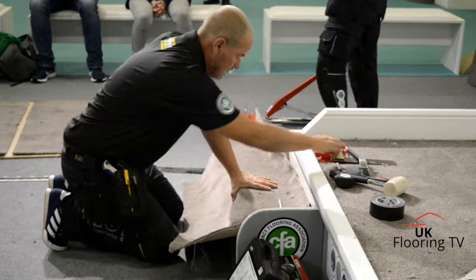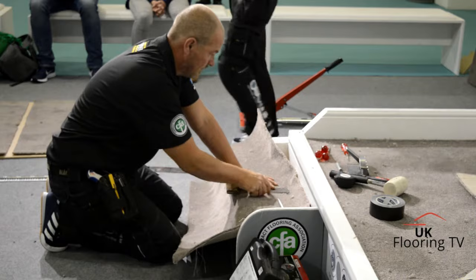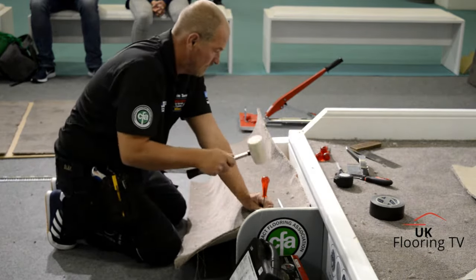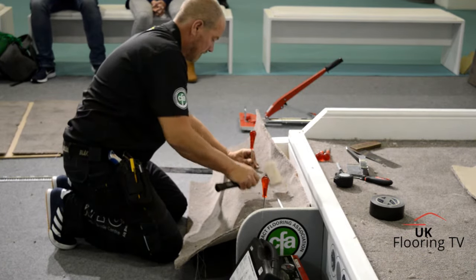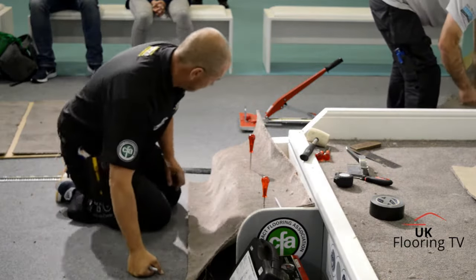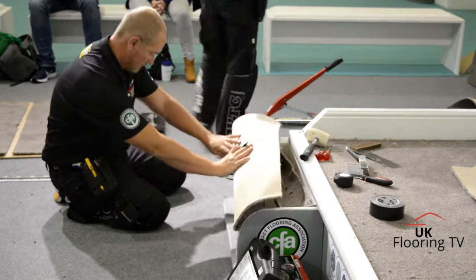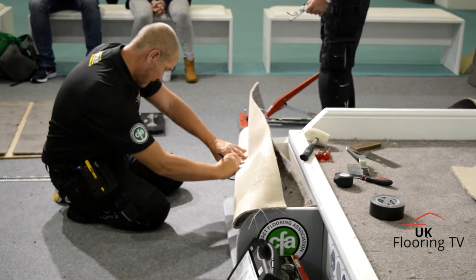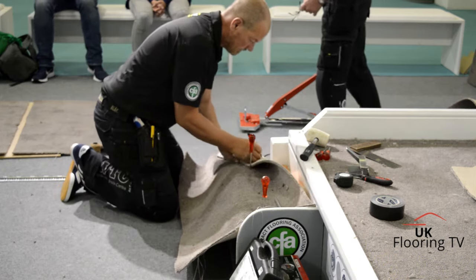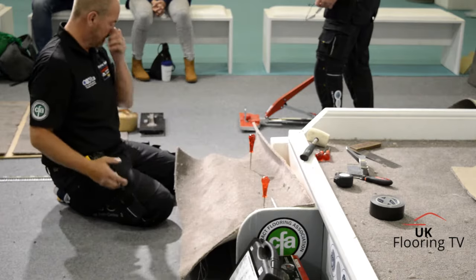I'm just going to make sure we put it square. We put some granules in it, just put it in place. Then we're going to mark up and transfer that mark where our stitching starts, to the back of the barometer. Then we find out where our stitching ends. This is quite important because if you start stitching past the point where it ends, you'll cut through the stitches.